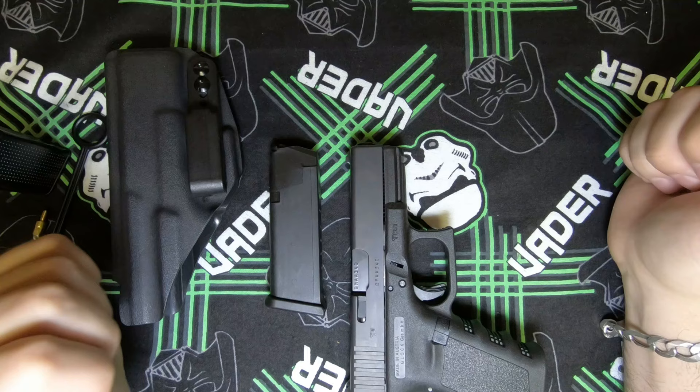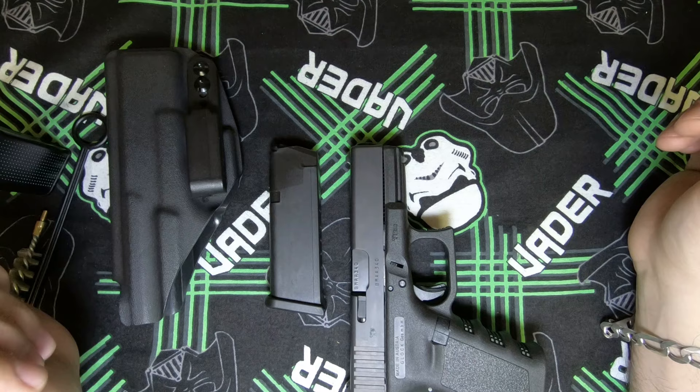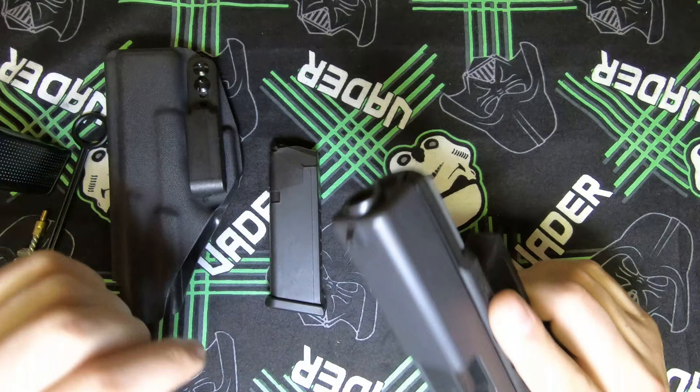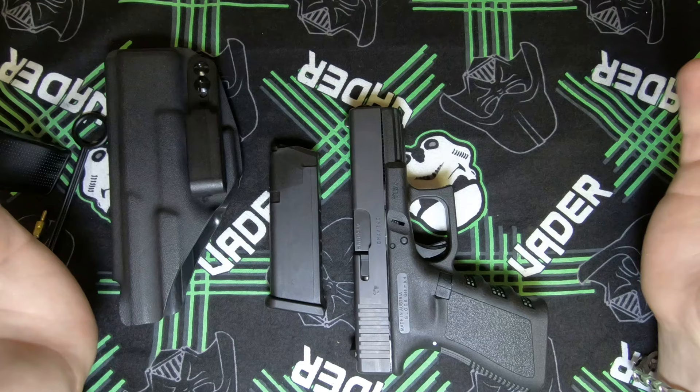This is the Glock 19 Gen 3 — amazing weapon, very happy with it. Regarding the wear on the finish: some of the gray has been worn off by the kydex holster, but this is a tool — not a brand new sports car. It's a tool you're going to use to protect your family and loved ones, so it's going to have a few dings and scratches.